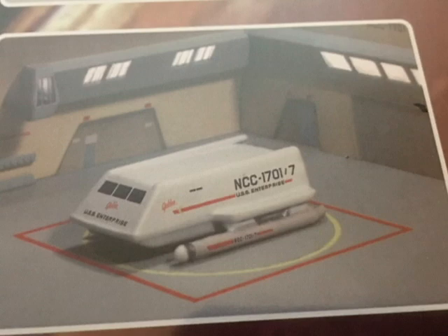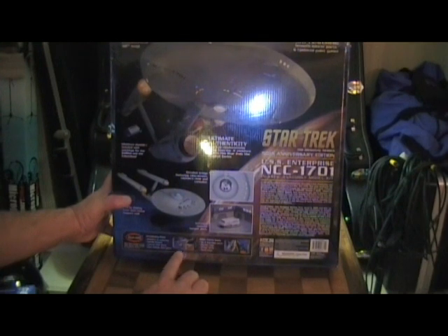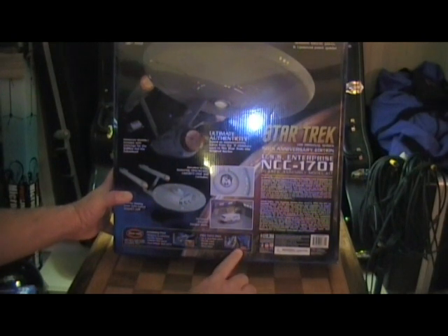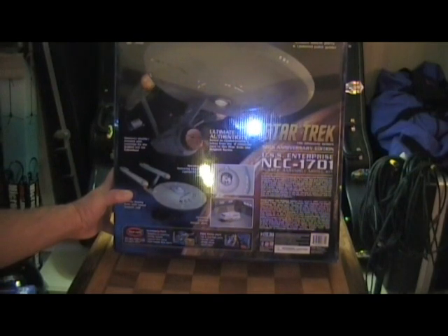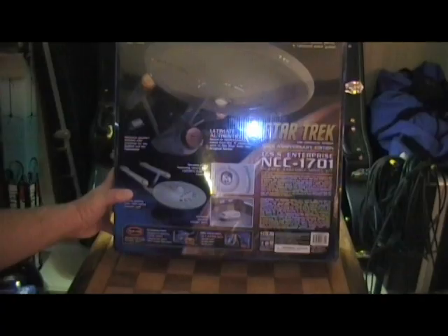The box shows accessory packs available to take your model to the next level. The accessory pack requires no soldering and includes nacelle motors, colored clear parts, and clear hangar deck parts. There's also a pilot pack — if you want, you can make the ship into the pilot version from 'The Menagerie,' which would be Captain Christopher Pike's USS Enterprise, complete with first and second pilot parts, nacelle caps, bridge dome, and much more.